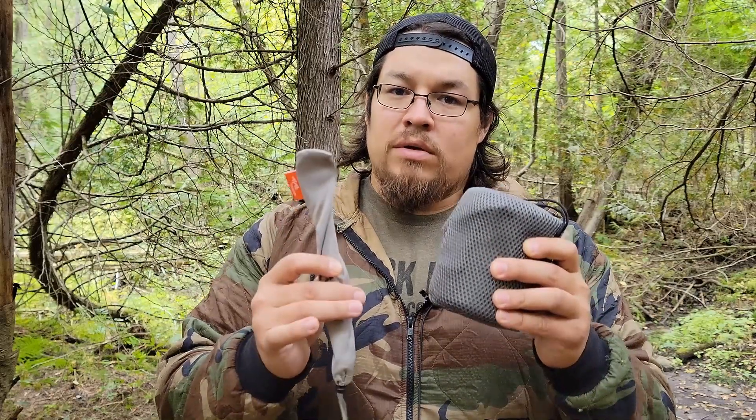How's it going everyone, Paul with Adaptable Survival. What I wanted to do in today's episode is take a look at a budget ultralight cook kit that I've been using this year. Stick with me as we get into it.